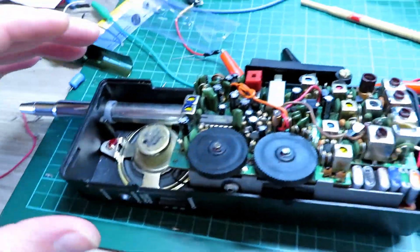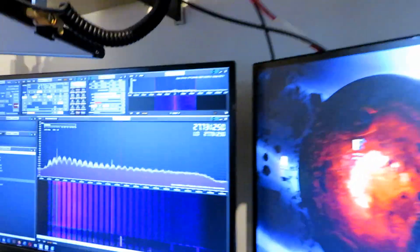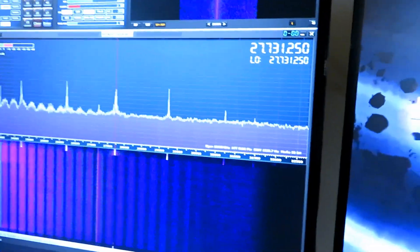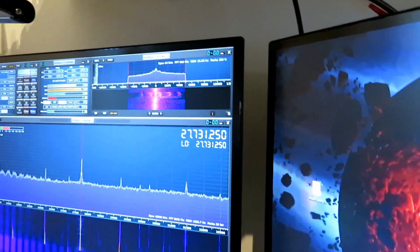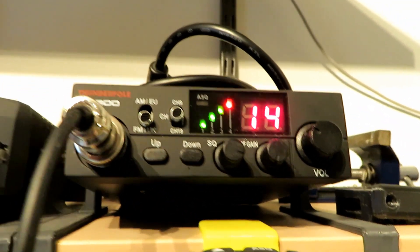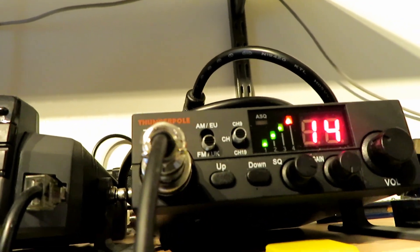We've got the radio on and we're just going to check the deviation. We've got the SDR on and you can see the signal there nice and strong. One, two — nice signal. Deviation seems okay: one, two, three, four, five. And the tone function works — that's the tone function.